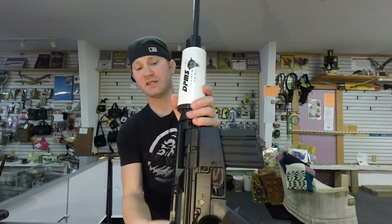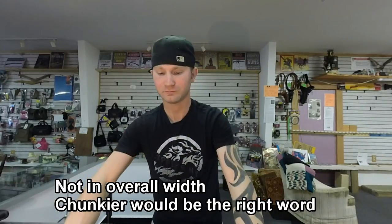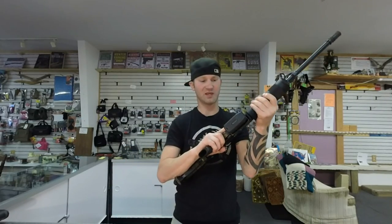The LR-308 moves the forward assist up and it's got a fatter upper and lower receiver. I prefer the DT-10 over the LR-308 just because you can transition from the AR-15 to the DT-10 and you'll be right at home — all your controls are in the same place, looks the same.